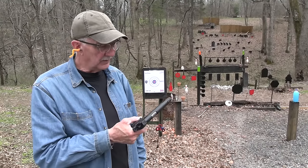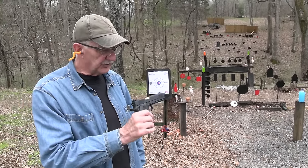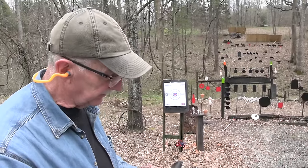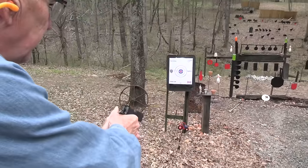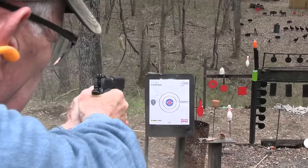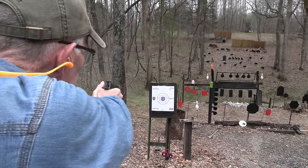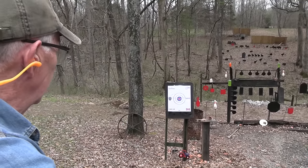Hickok45 here again being tactical. I've got the TAC Ultra from Rock Island Armory - yes, big pistol, holds lots of bullets and I think I'll shoot a couple. It's in 10 millimeter too, and that makes you tactical. There's another one sitting back that I keep missing - let's hit it. See what that's like, how about this target? Oh yeah, nice long-range accuracy.